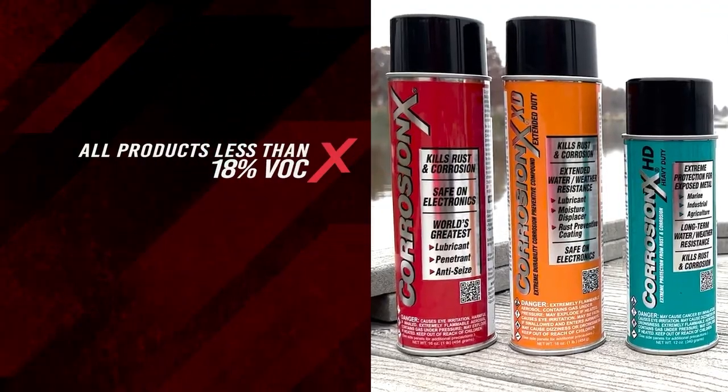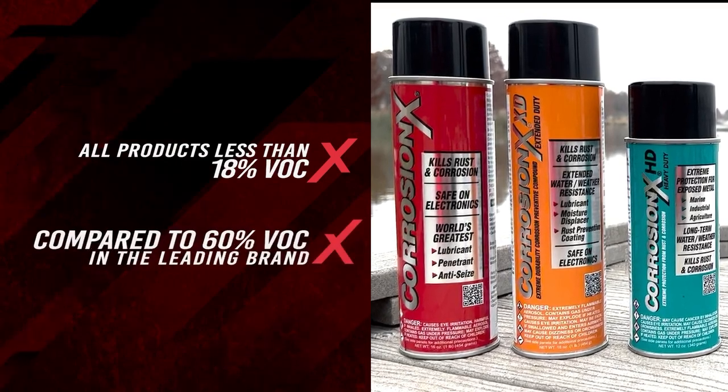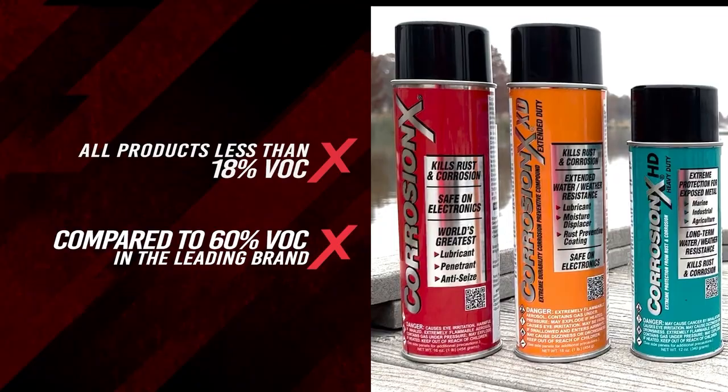Unlike so many other products on the market, Corrosion X contains almost no solvent, so it's much safer to use and easier on the environment.